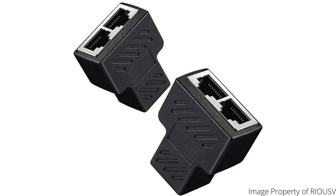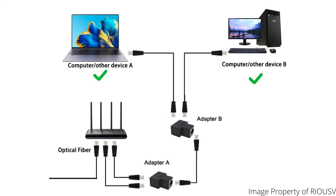An Ethernet cable splitter has two Ethernet port connectors on one side and a single Ethernet port connector on the other. It works on the premise that a 100-megabit Ethernet connection, for example, doesn't use all the wires in a typical Cat5e cable. By splitting the wires inside these cables into separate channels, the splitter turns one gigabit cable into two 100-megabit cables.